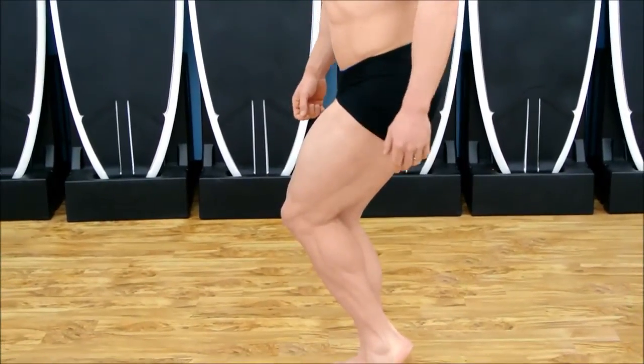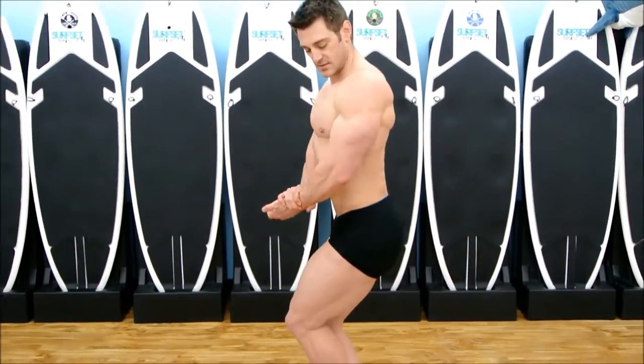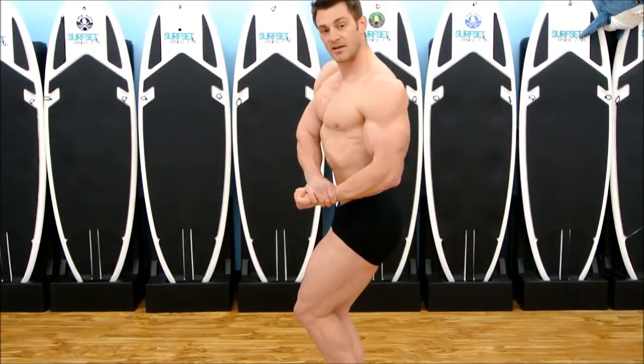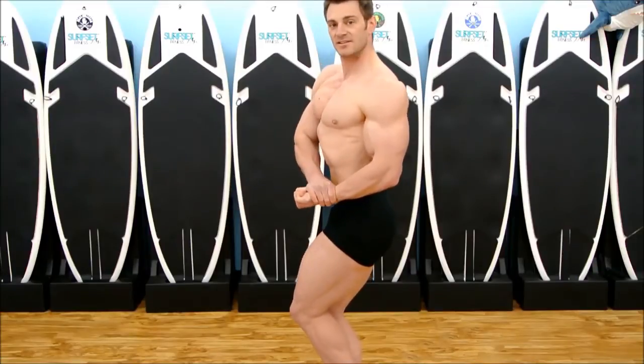then I can worry about my upper body. I will take my hand, grab my wrist, take a big breath in, flex your bicep, push your stomach against your chest, and then flex your ribs. And smile.